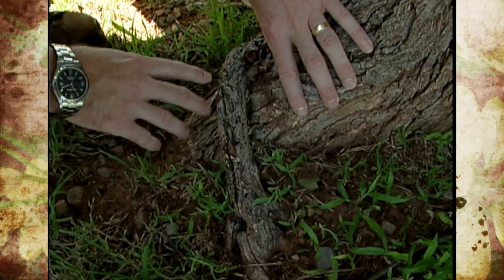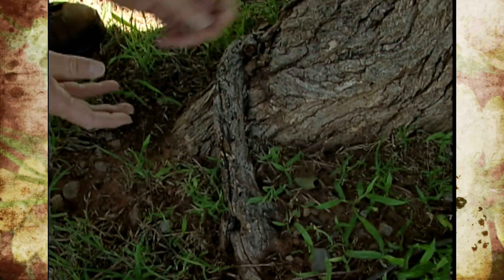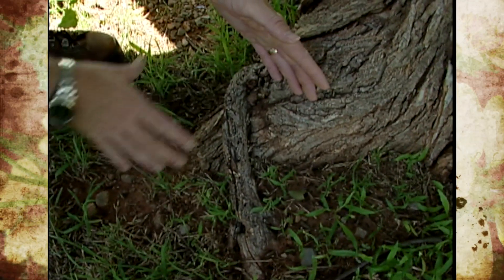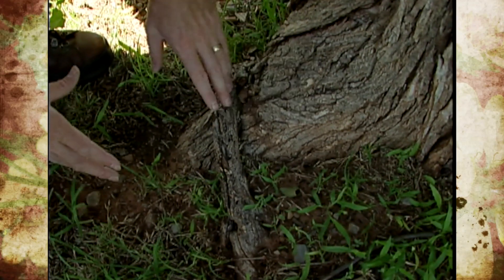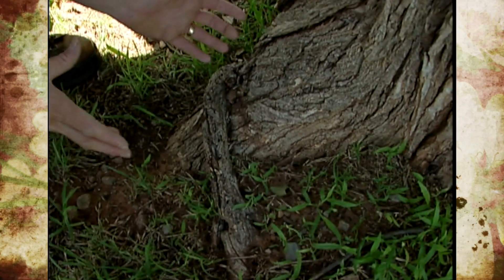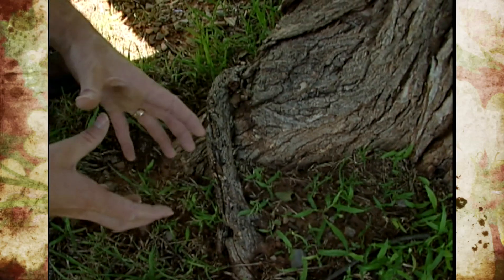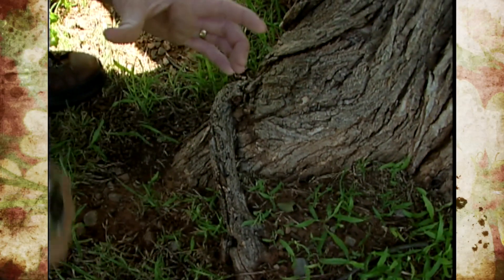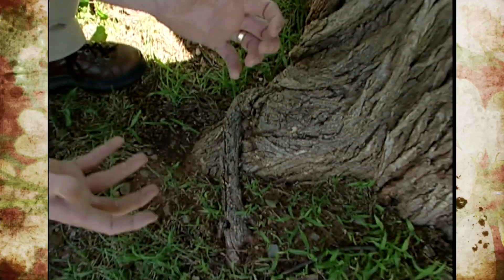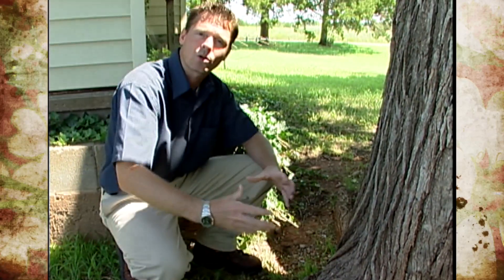Sometimes these girdling roots occur naturally. Sometimes if a root is pruned or cut it will branch and send a root in a different, non-radiating direction and can start circling the tree. But a lot of times these girdling roots occur because of the way they were grown in the nursery. If a seedling tree is left in a pot for too long, the root will start going around and around, and if that isn't corrected over the life of the tree and it's planted into the landscape, that root will potentially become a girdling root.